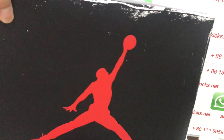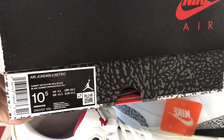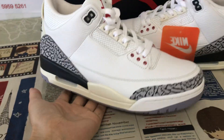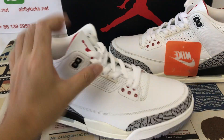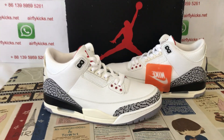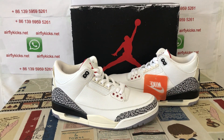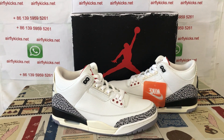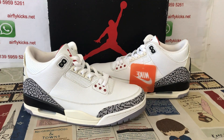The shoe comes with the original Jordan shoe box. Here's the box label. You can see the shoe looks very, very nice and clean. If you like them, you can place your order on my site earthflightcakes.net, or you may contact me by my WhatsApp. Thank you.